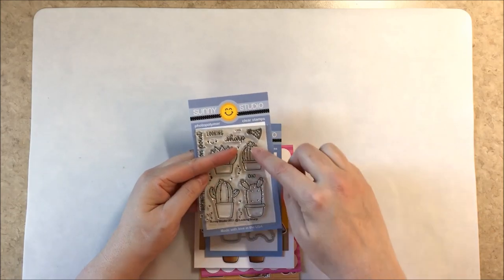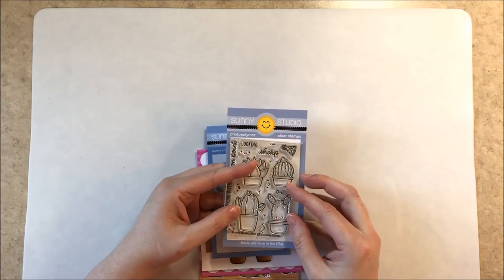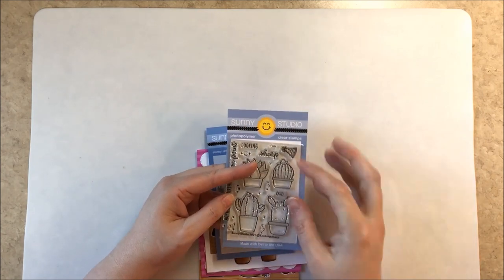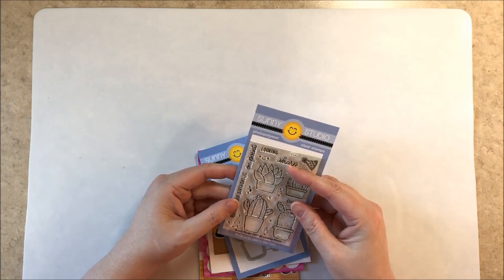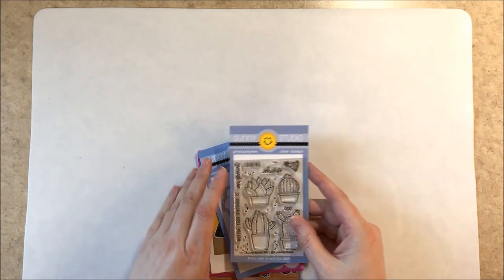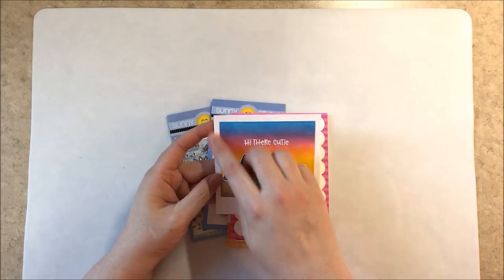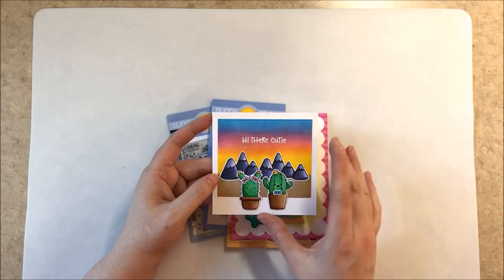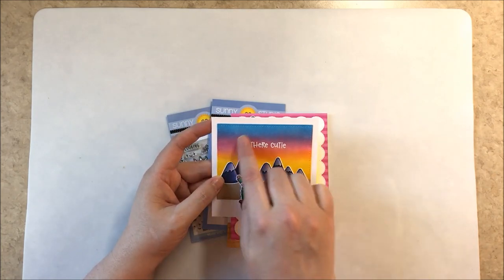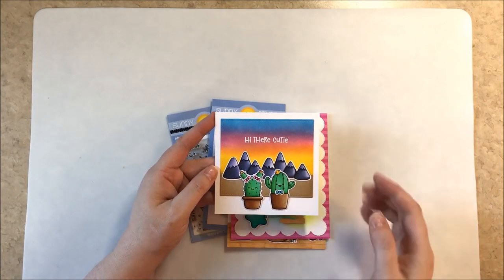Up next is our Looking Sharp stamps, which includes three little cacti, a succulent plant, faces you can put on your cactus to personalize them, plus more little spikes if you don't want faces. Sentiments include hope your birthday is on point and looking sharp, a birthday hat, and a little bow tie to turn them into a boy or girl. Here I've put the little bow tie and hair bows to give her pigtails. For this card I used our Stitch Rectangles, shortened them, and hid the seam with our mountain range from Alpaca Holiday, then embossed the sentiment from our Coastal Cutie stamps. It looks like a Polaroid.